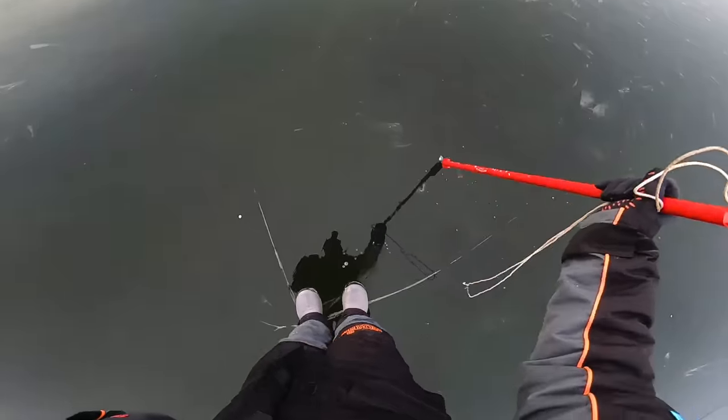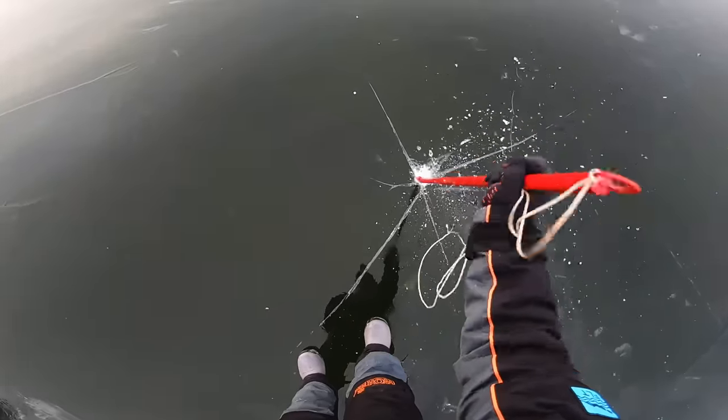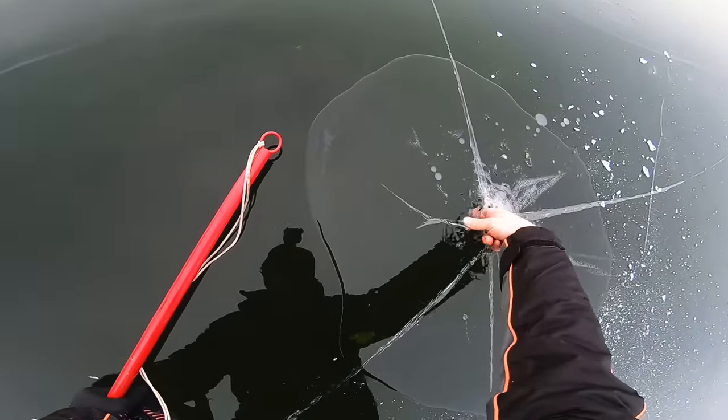Got my ice picks close, just in case. Uh-oh. Let's see what we're working with here. Not looking great.